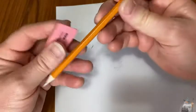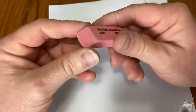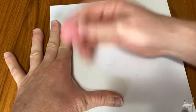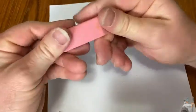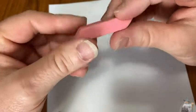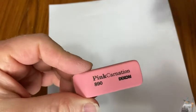This is a pretty good pencil, the Amazon Basics, and this is a pretty good eraser. It can last you a long time. If you're looking for an eraser you can carry with you, these are pretty good — they're the Pink Carnations by Dixon. I hope this video has been helpful. Good luck and take care.